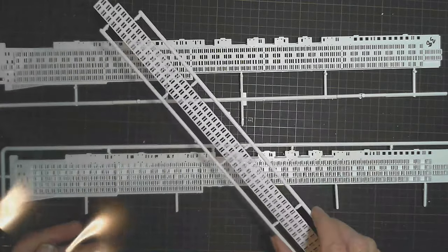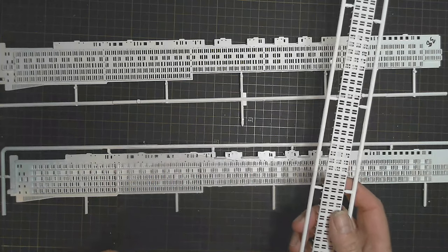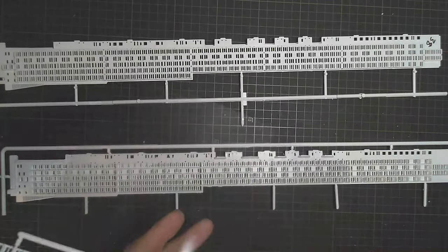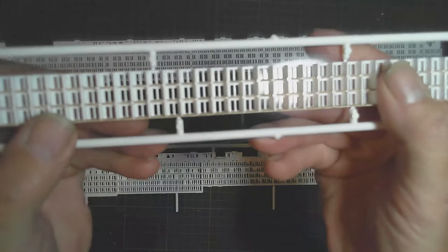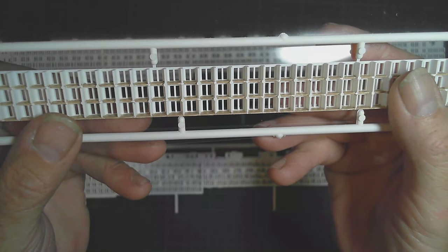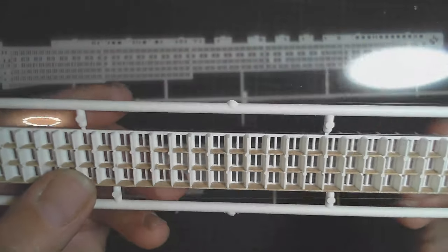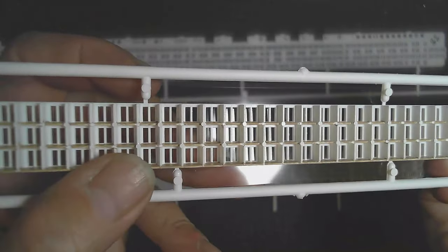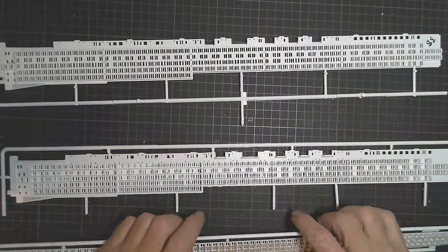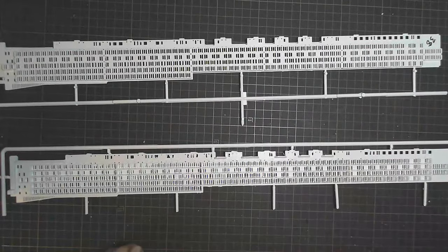I've got about five sheets of this clear plastic and the idea is I'm going to cut it and fit it across the back of these sections — it'll take two pieces to cover each section. Looking at it the right way, what we're looking at are glass sliding doors that go into the rooms and come out onto your balcony. This will put glass in those doors so you'll get a bit of a light reflection in there.